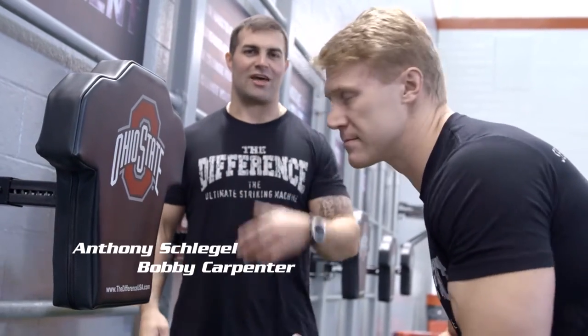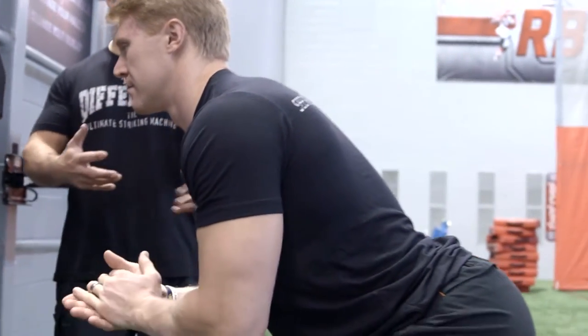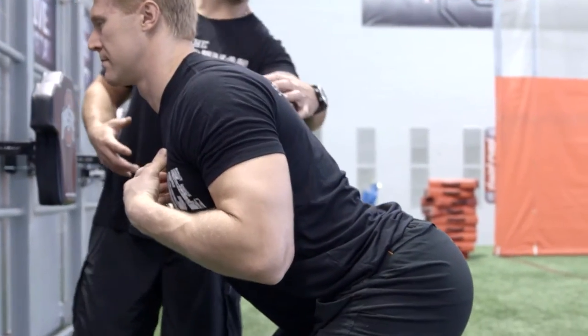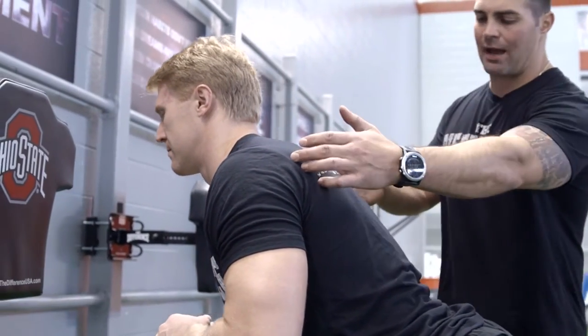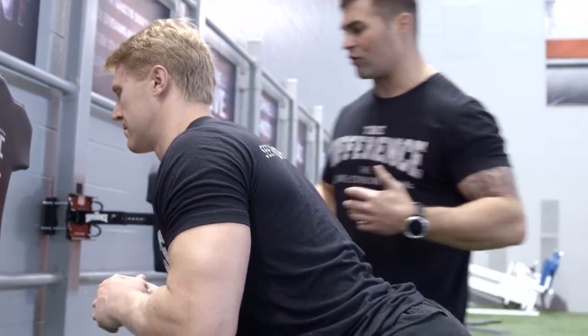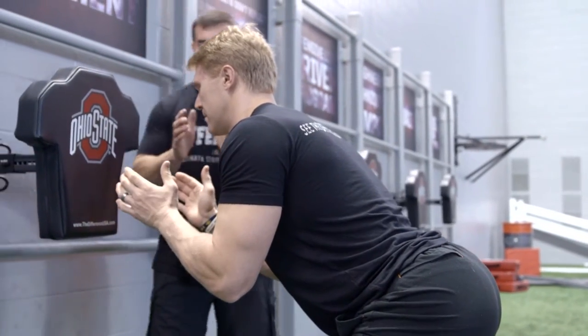Anthony Schlegel, Bobby Carpenter. This is how you should strike the difference. Notice how Bobby's in an athletic position: chest up, eyes up, shoulder blades are retracted, the rhomboids are engaged, the scaps are protracted — got a good reverse arc. He's ready to strike. Hands are ready, elbows are in, thumbs up.